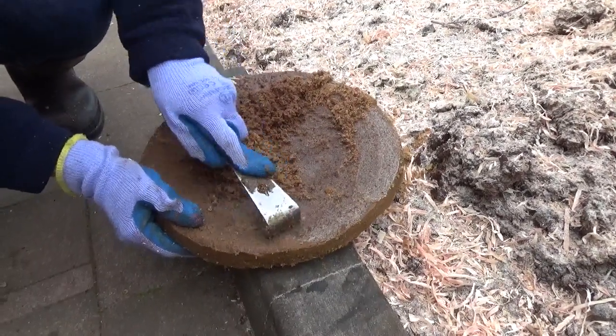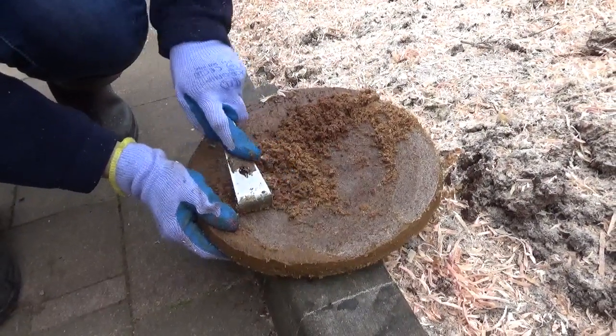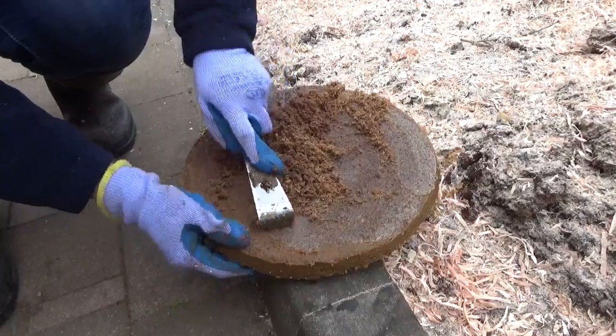The only consolation prize we've got at the moment is the smell, and the wax smells absolutely divine, just as it does when you're burning it as a candle.